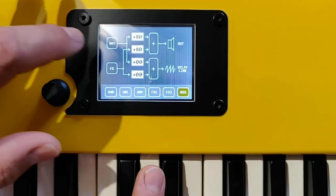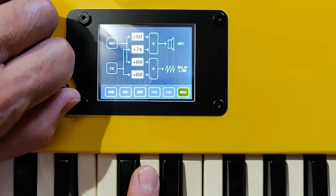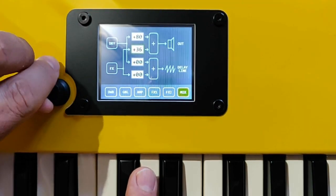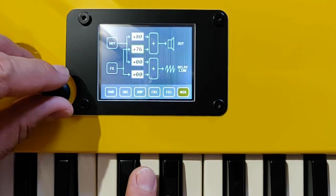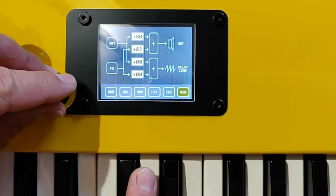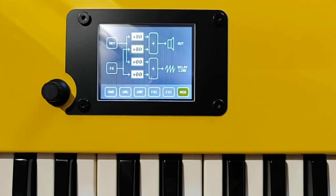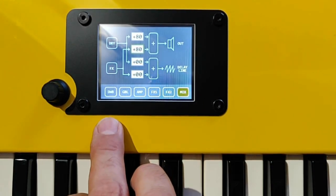The final panel is for mixing dry and wet signals — wet being from the FX stage. Note that the feedback into the delay line of the effect has not yet been implemented in the code.